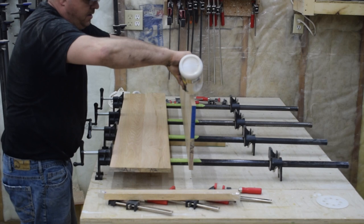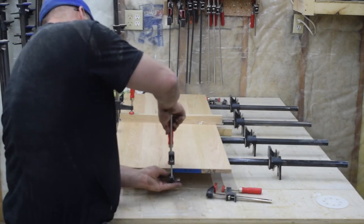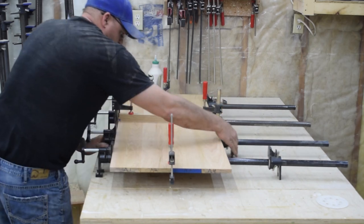After waiting for the glue to cure for 24 hours, I'm ready to make two panels into one. I use the exact same procedure as the smaller panels, except this time I put one single caul in the middle of the panel to help with alignment.